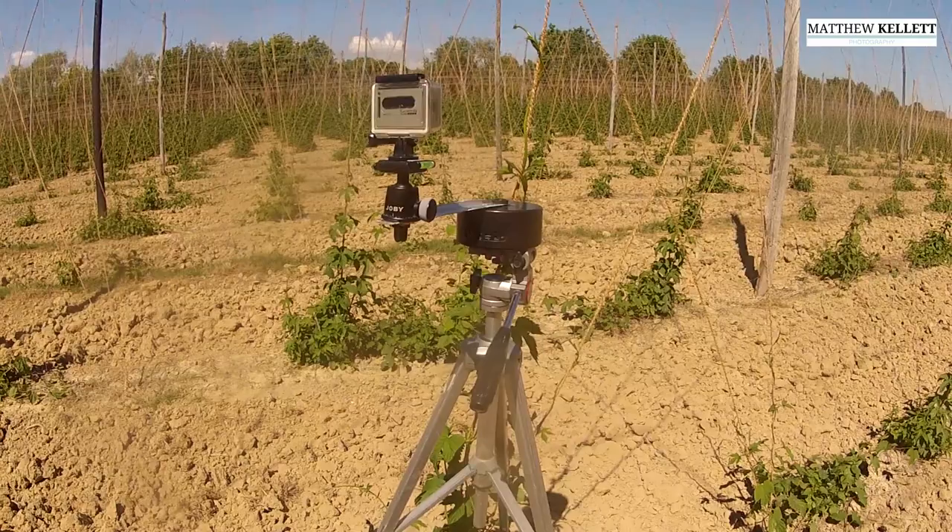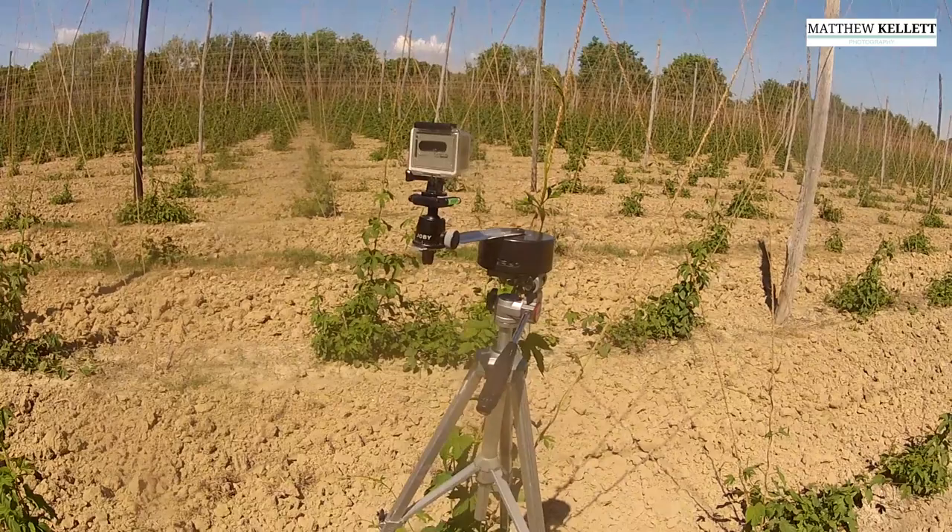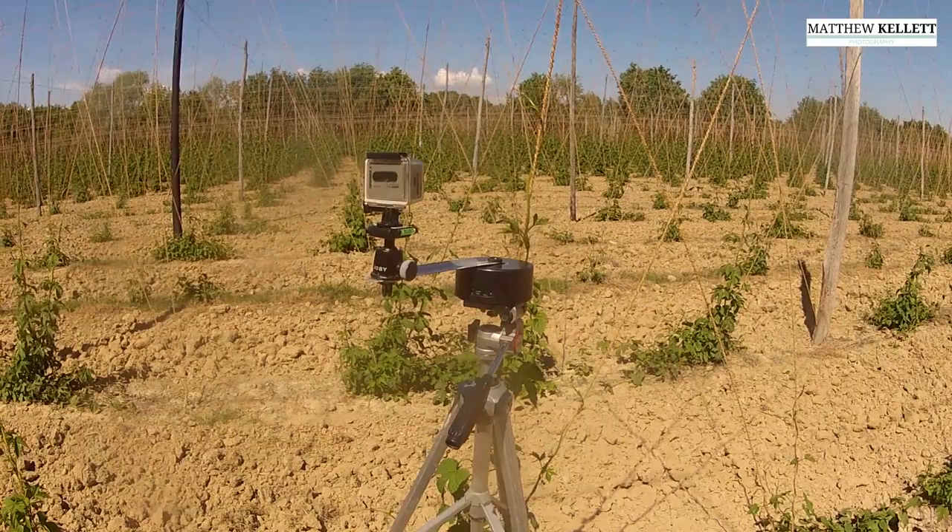I'm using a Radian, which is a very popular panning and tilting time-lapse device, which is normally plugged into a DSLR. You can alternatively use a time-lapse remote, or one on your phone, or on the GoPro — but this gives a bit of movement and it's quite good fun.